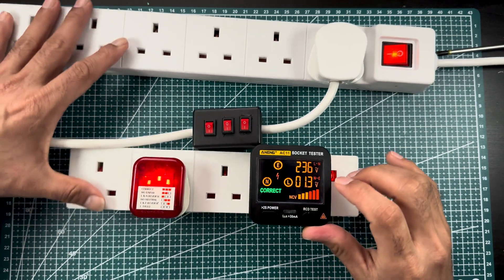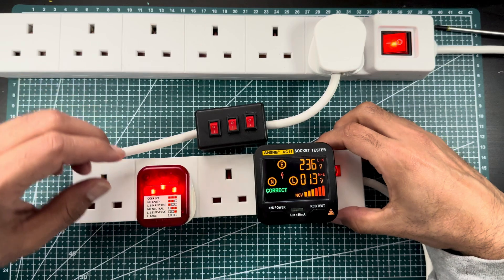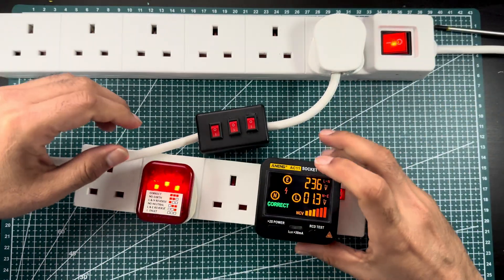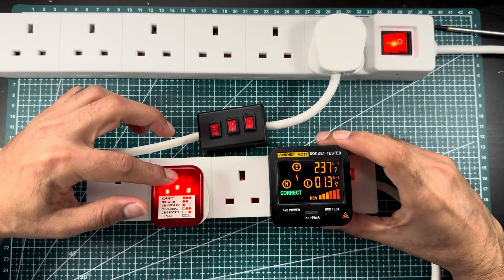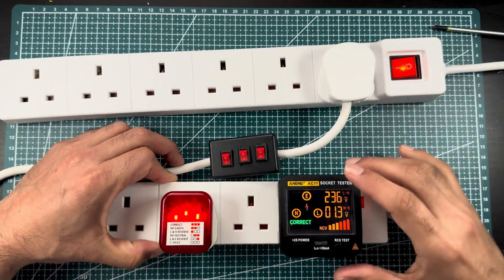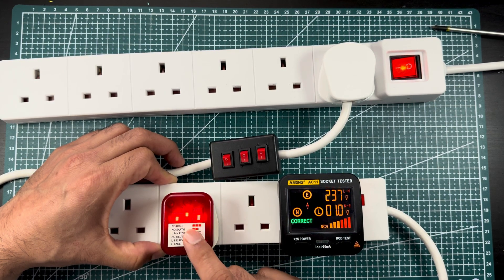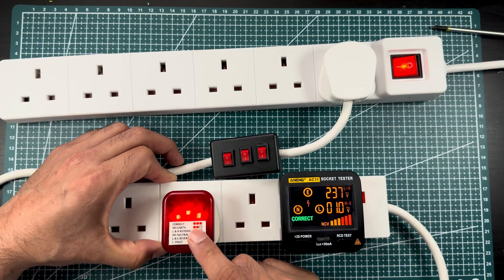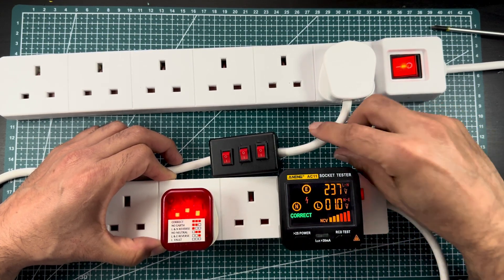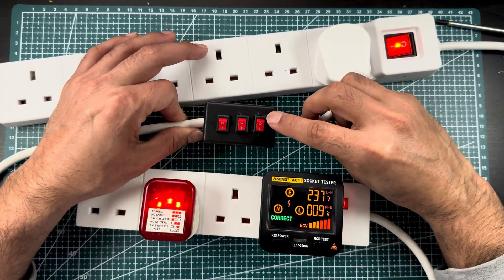Now let's test both testers together and compare them. This digital one is a bit more expensive, and the LED one is very cheap. I would recommend that every home has at least the simpler one, especially to check sockets around the house. If you see a problem with a socket, you don't need to immediately call an electrician — check first, then call a qualified electrician if needed.